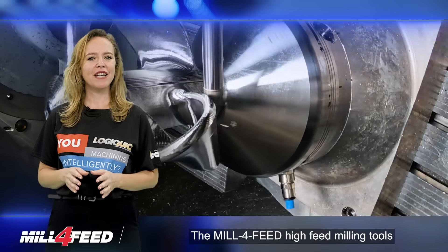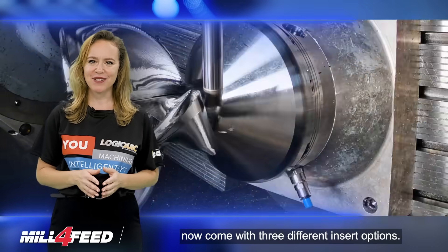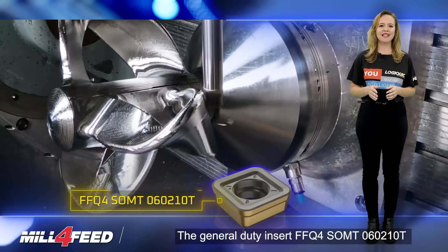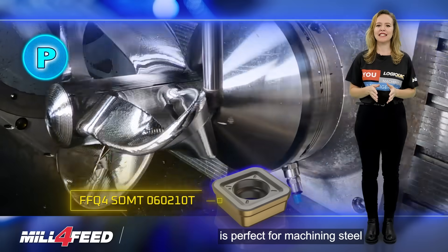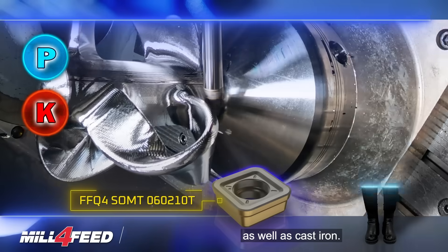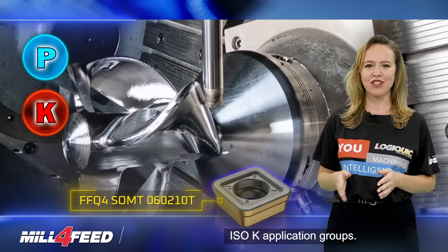The Mill 4-Feed High-Feed Milling Tools now come with 3 different insert options. The General Duty Insert FFQ4 SOMT 060210T is perfect for machining steel, ferritic, and martensitic stainless steel as well as cast iron. It falls under the EASO-P and EASO-K application groups.